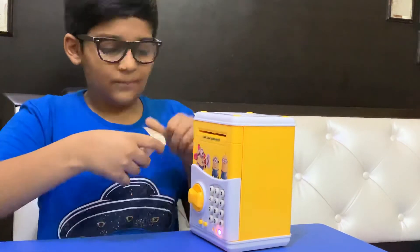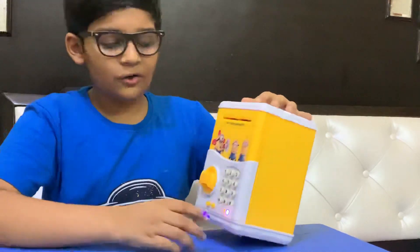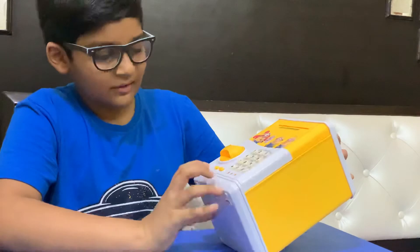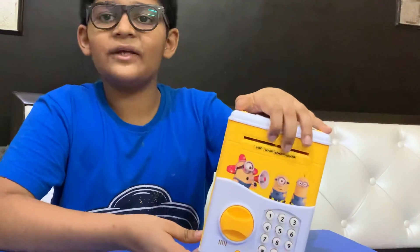You put the notes in like this, and it goes like this. It's very loud. So that's it for this, guys — thank you!